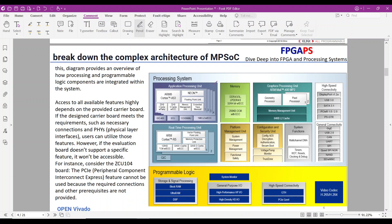Let's break down the complex architecture of MPSOC devices. This diagram provides an overview of how the processing system and programmable logic components are integrated. The processing system includes components like an ARM Cortex-A53 processing unit, Neon and floating-point units, and on-chip memory (OCM). The PS is responsible for executing software tasks including application processing, memory management, and connectivity. Programmable logic contains high-speed connectivity interfaces, a system monitor, and general-purpose I/O, used for custom logic implementation and interfacing with external devices.